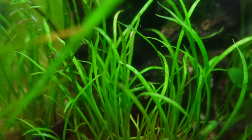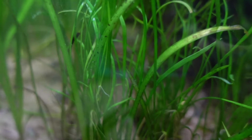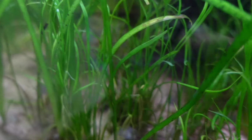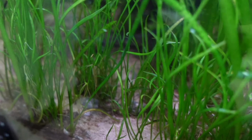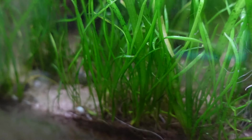Number eight is Lileopsis, also known as Microsword. It's another really nice grassy-looking carpeting plant with a completely different texture to dwarf hairgrass. To get a really nice condensed carpet, you do need CO2 and high lighting — but nonetheless, you can get a carpet with a lot of patience in low light, no CO2 conditions. Don't put it in a tall tank because it needs as much light as possible. It's still pretty easy, affordable, and grows well in low-tech setups.